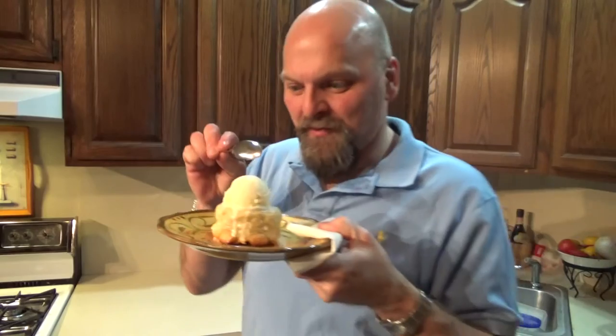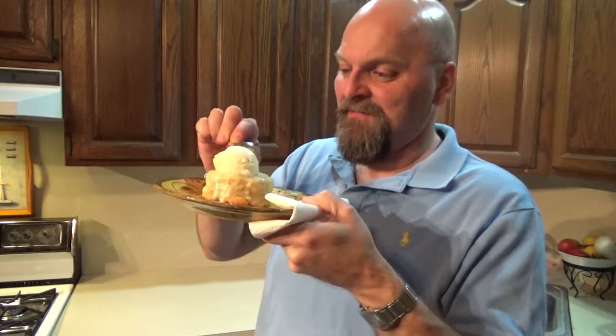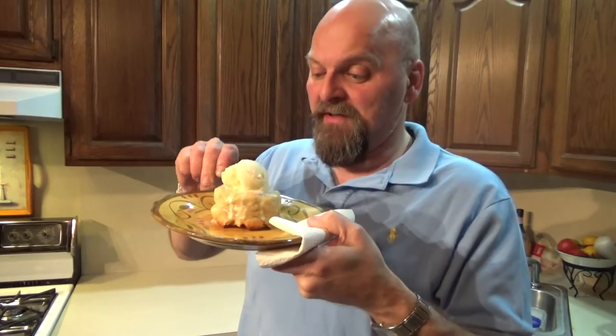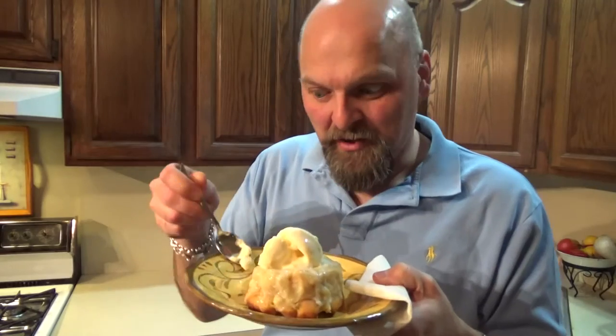Here we go. There it is — bread pudding warmed up with ice cream. It's already melting on top. Let's give this a taste. First time making this particular bread pudding. I've made other bread puddings before, but let's see how this one is. White chocolate — my favorite.